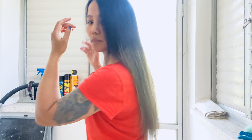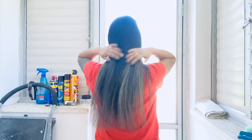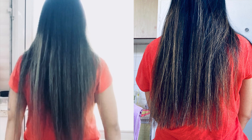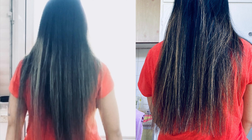Now I'm done and it looks pretty good. You can see it's perfect — before and after. Thanks for watching! If you are new to this channel, don't forget to subscribe.